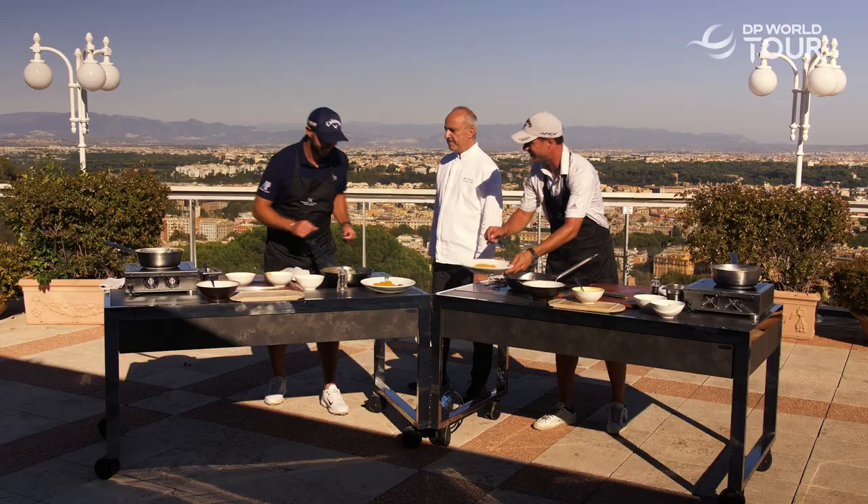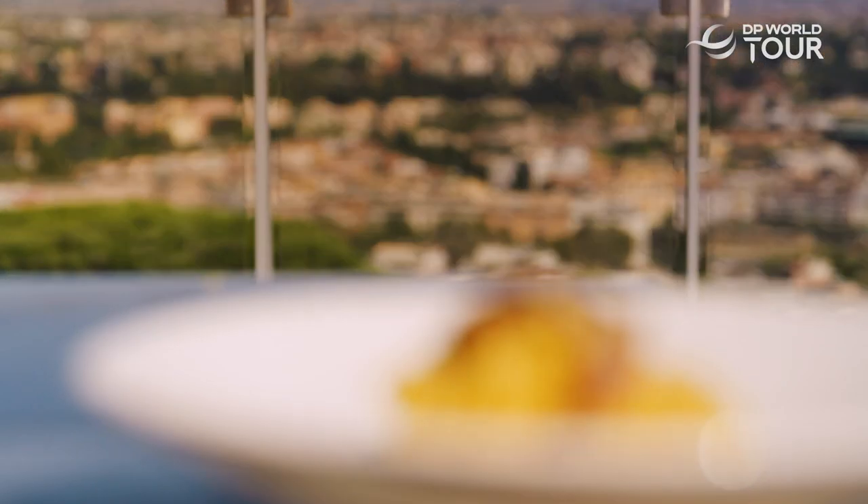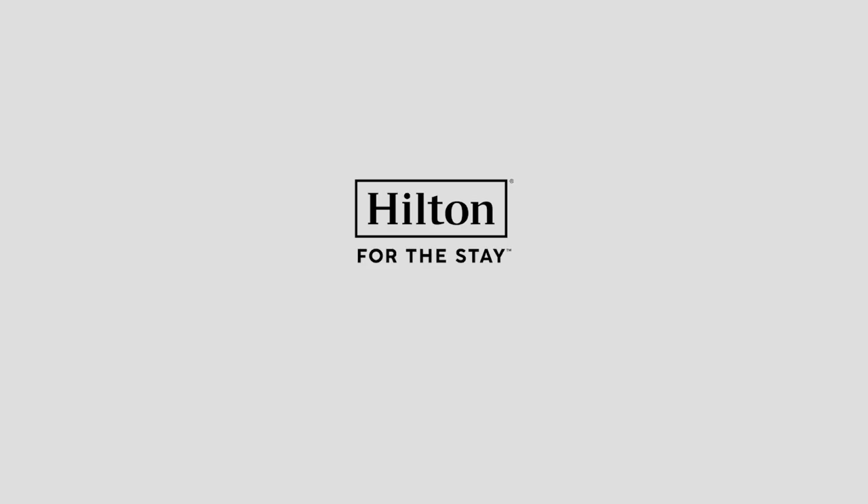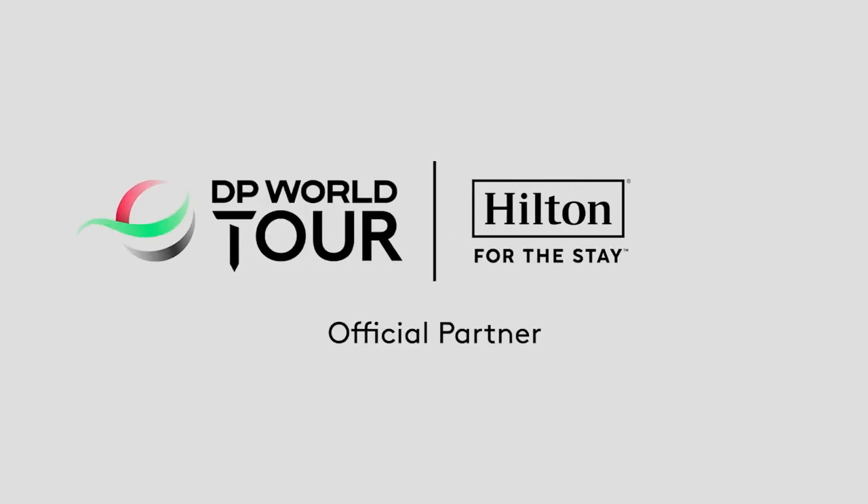When you are looking for an authentic carbonara, it matters where you stay. To watch another DP World Tour video, click here. And to subscribe, click here.